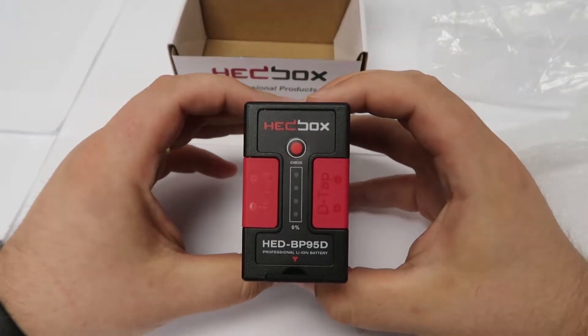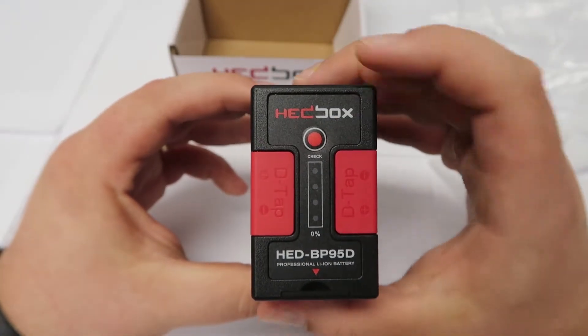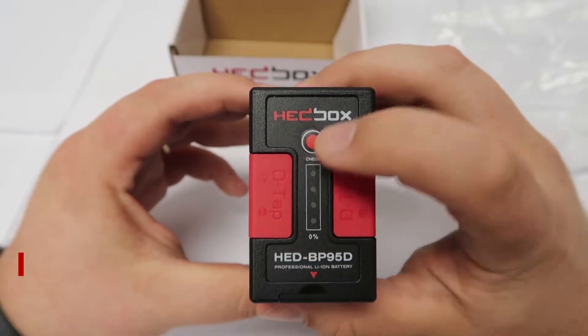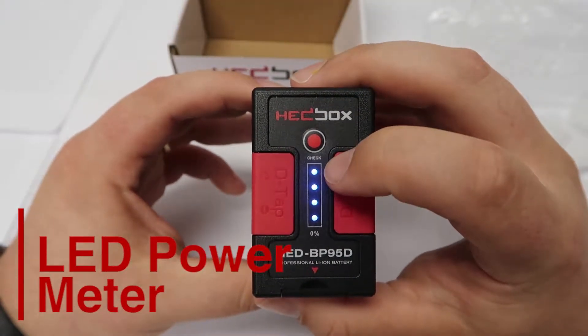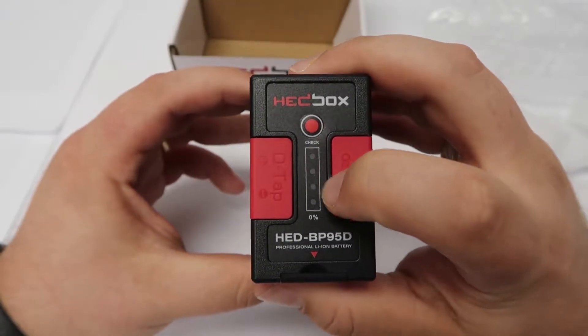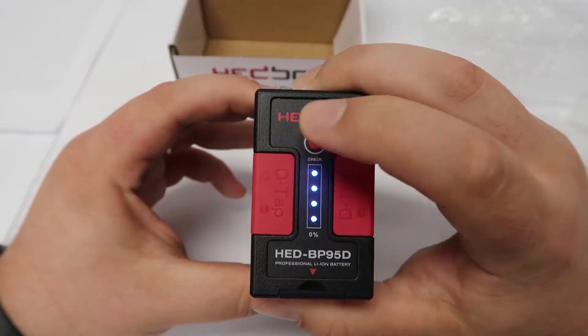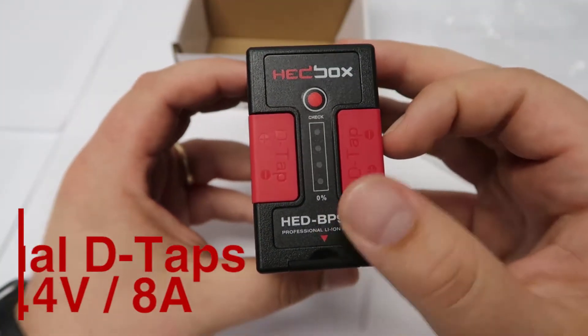Now let's start right from the front. The first two things you probably notice are the D-taps and the LED power meter. With a click right here, we immediately know what percentage our battery is at — are we at 100%, 75%, 50%, or 25%? With the click of a button we can see we're full here at 100%.